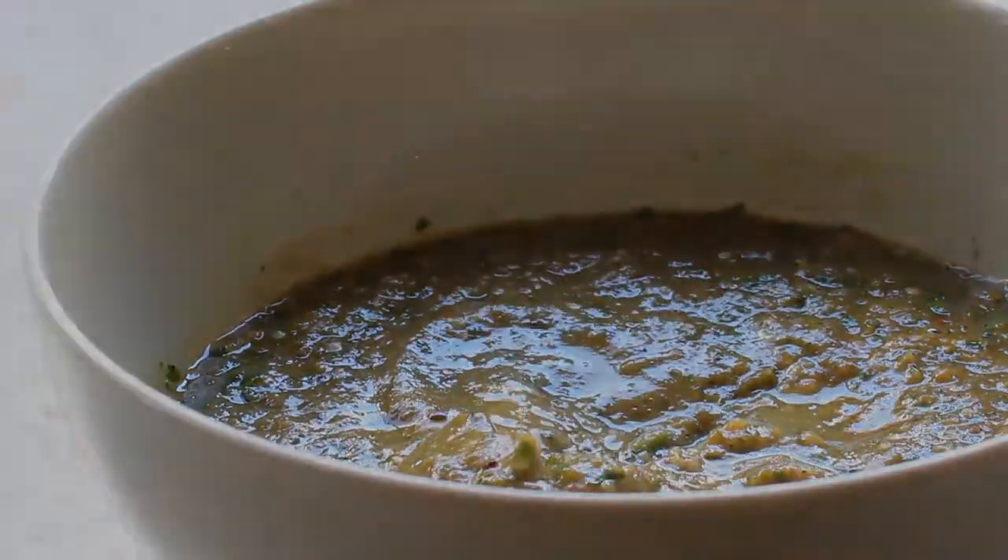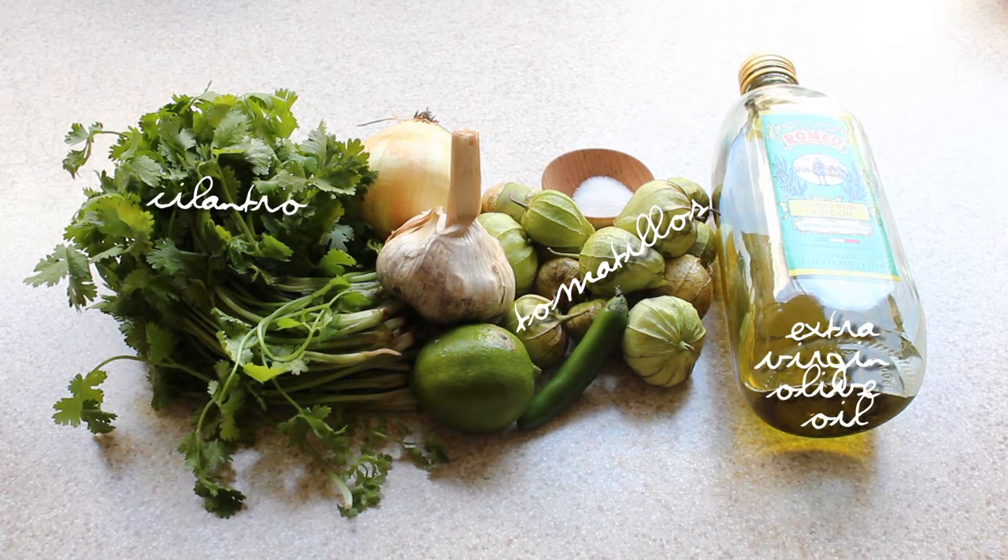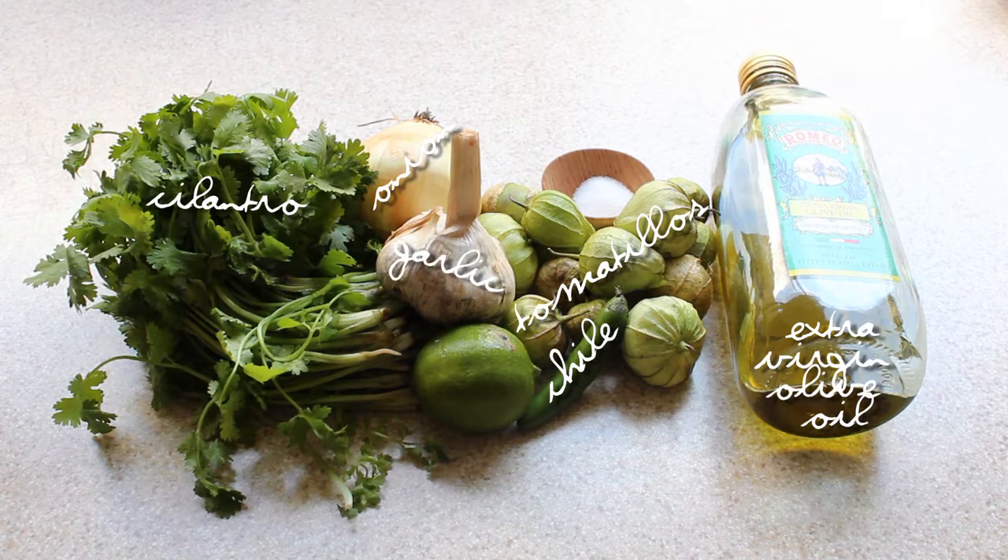Here's what you're going to need: about 12 tomatillos, a half a bunch of cilantro, two tablespoons of extra virgin olive oil, one half of a yellow onion, one serrano chili pepper, one clove of garlic, one half teaspoon of salt, and one half of a lime.